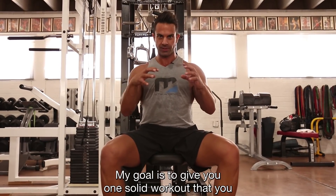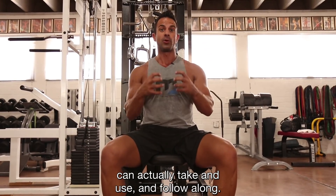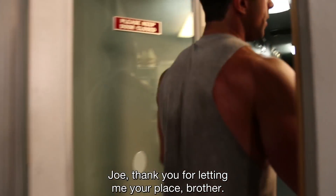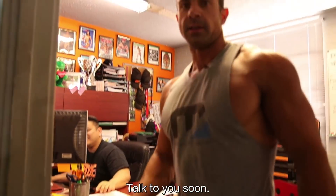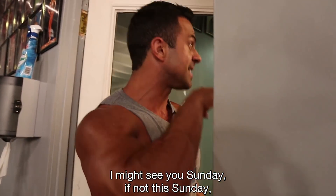My goal is to give you one solid workout that you can actually take, use, and follow along, but more than that give you some tips along the way. Joe, thank you for letting me use your place, brother. Next week you're back — hopefully take care of yourself. Talk to you soon — see you next Tuesday, or maybe Sunday.